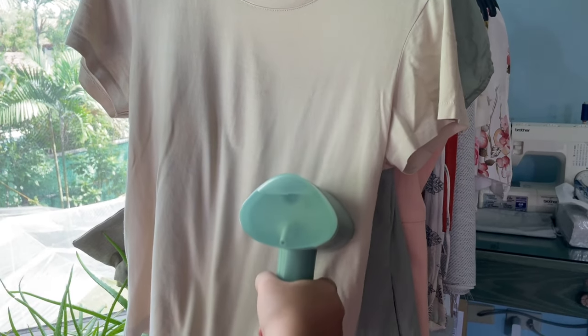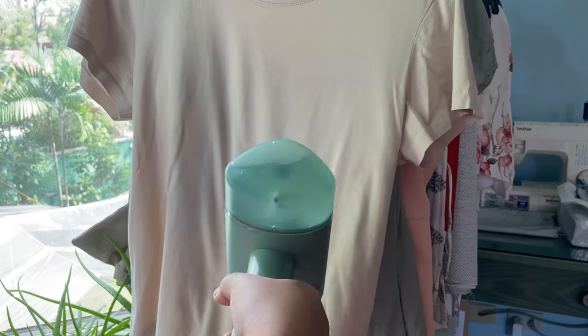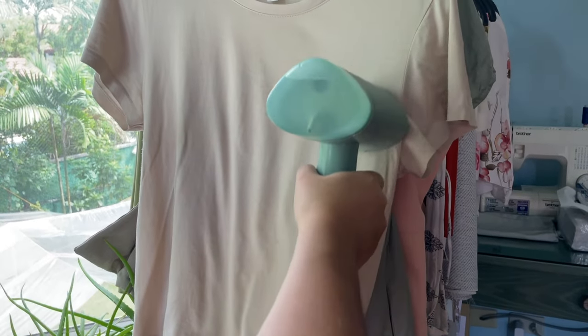Just be careful when you're using this not to point the steam part downward, especially towards the hand that's holding the shirt. My sister and I have burned ourselves quite a few times doing that.